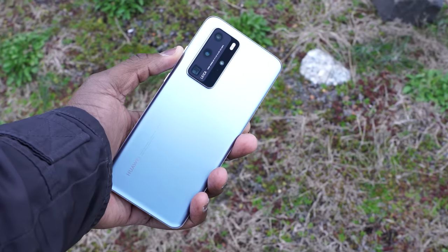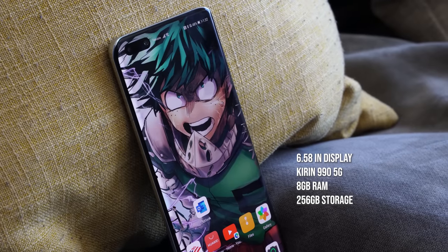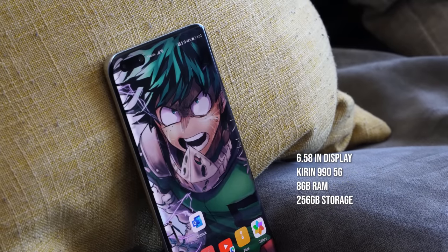Hey guys, Thunder E here and welcome to my two-week review of the Huawei P40 Pro. The P40 Pro is a lovely looking device and this is going to be about my day-to-day use of this device. You've seen the hardware, you know the functionalities, the specs — the Kirin 990, 8 gigs of RAM, all that stuff. So I'm not going to jump into much of that, but I'm going to talk about usability.